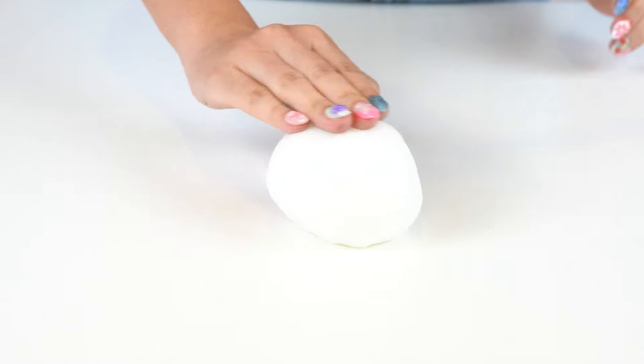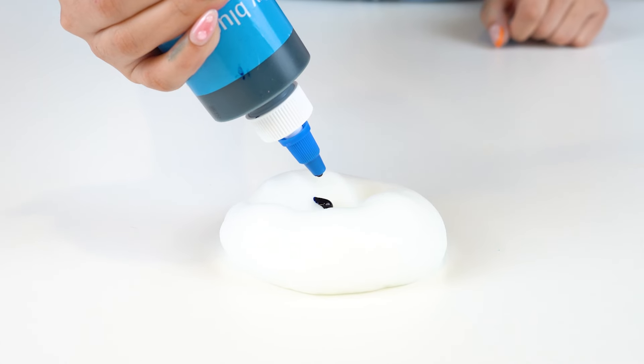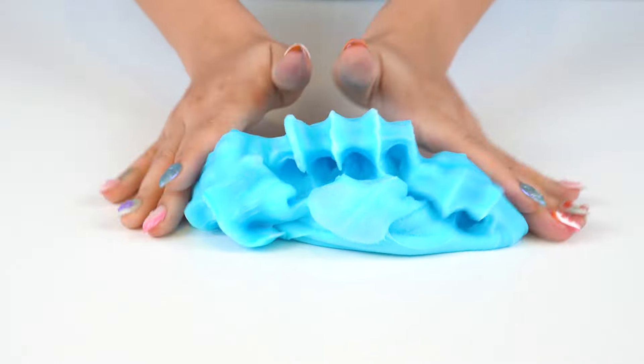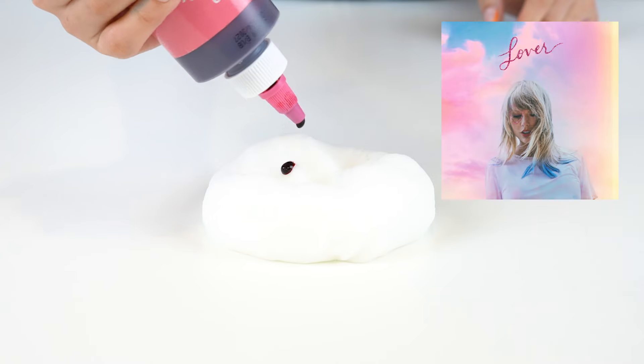After Reputation, we're moving on to 1989, where I decided to dye the slime blue — not really inspired by her original release of 1989, but of course her latest Taylor's Version of 1989. We're almost done dyeing the slimes; we only have two more albums left. We're going to go with a cute light pink for Taylor's album Lover, to perfectly resemble the pink clouds on the album cover.